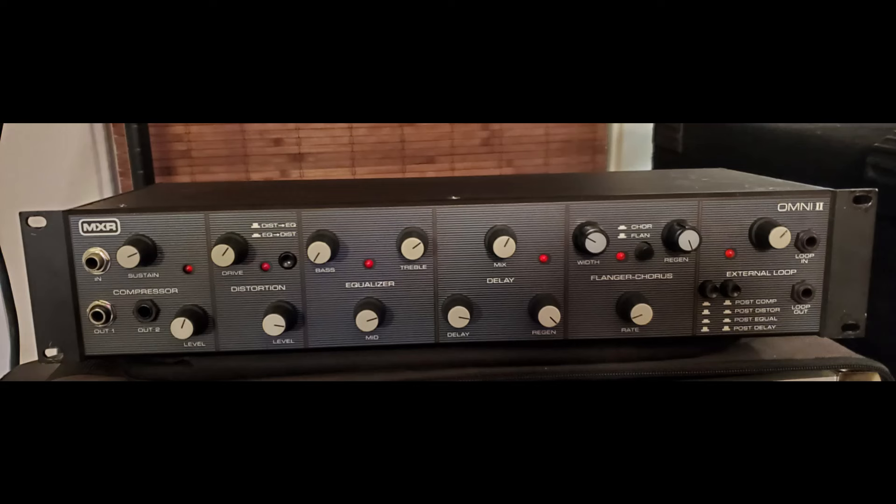If you have any questions please message me. The Omni will be packed securely and shipped immediately. Thanks for looking.